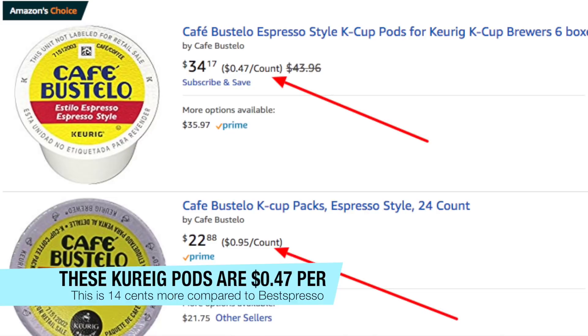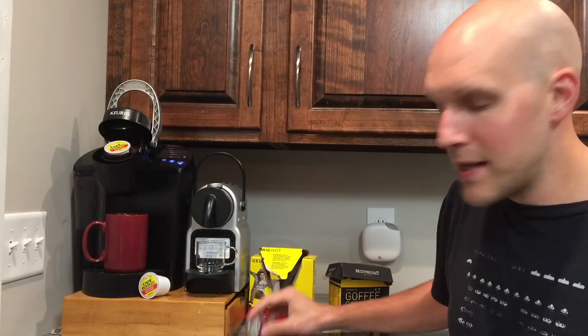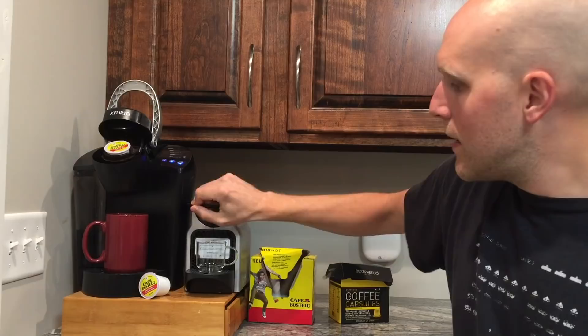One good review I read on Amazon said that when you're making an espresso, the crema — that foam on top — is a lot of times dependent on these cheaper pods. You need to just loosen it up a little bit, kind of like shaking a can. For this one you just drop it in the top, close it, and it's ready to go.